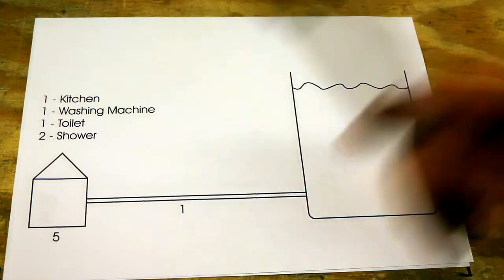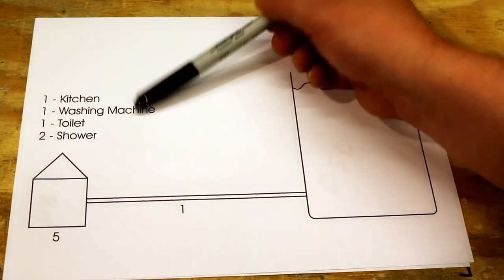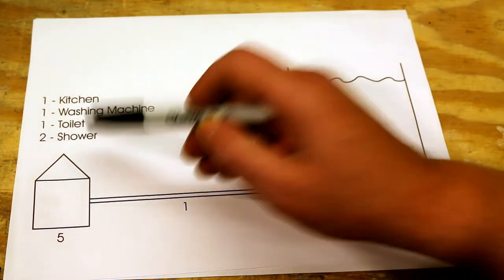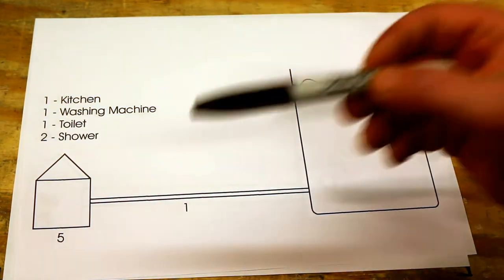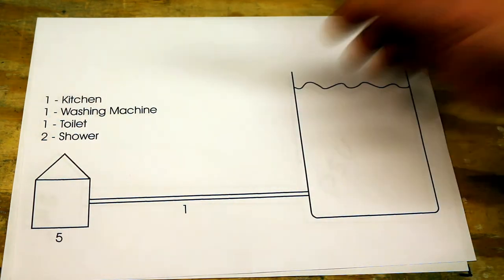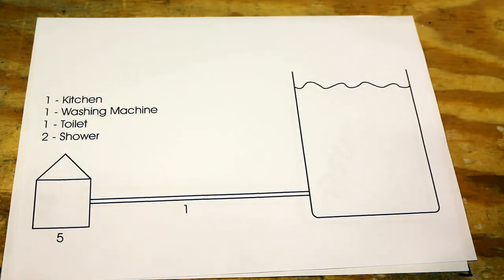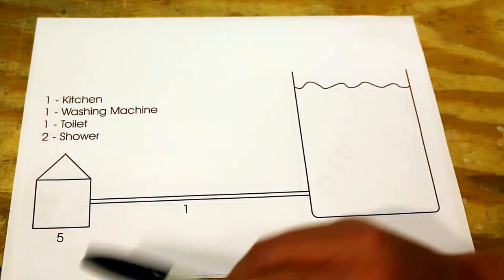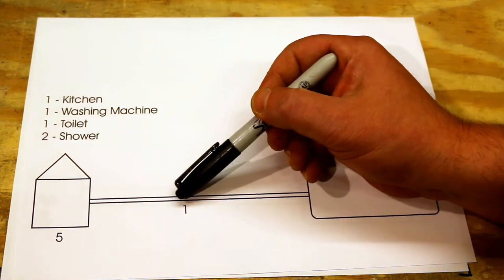Now imagine we've got a house with four items: a kitchen tap that needs one litre per second, a washing machine that needs one, a toilet that needs one, and a shower that needs two. You might think the maximum is two, so just size the pipe for two litres per second — but that's incorrect. You have to take the worst case scenario: the kitchen tap running, the washing machine running, someone using the toilet, and someone in the shower. Add them up, you get five. Which means you need a pipe capable of delivering five litres of water per second to the house.